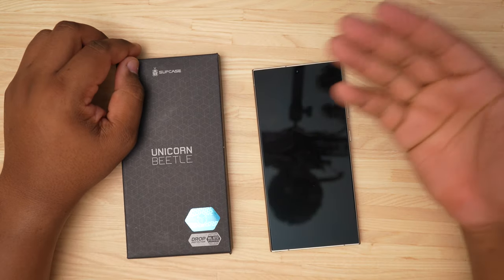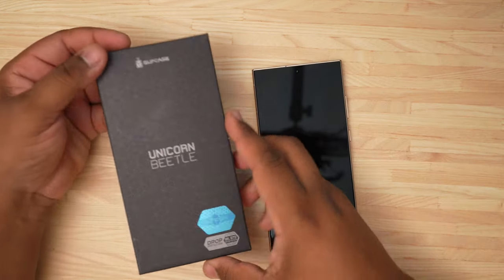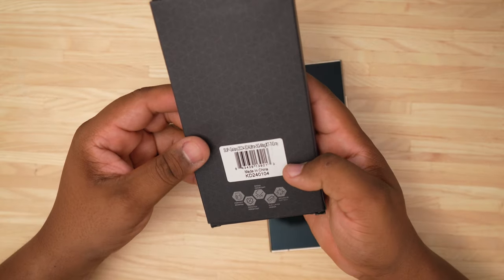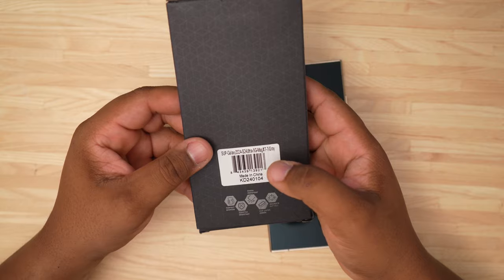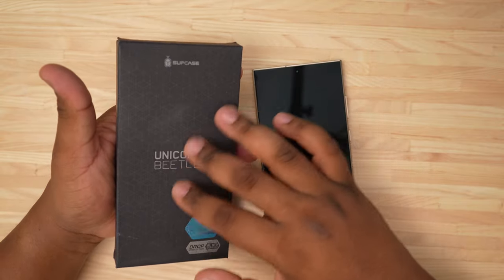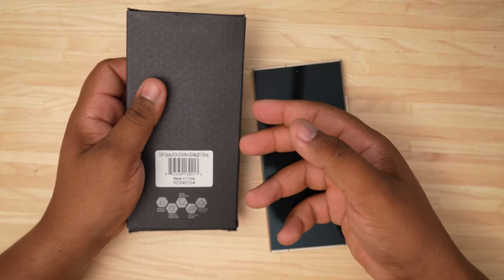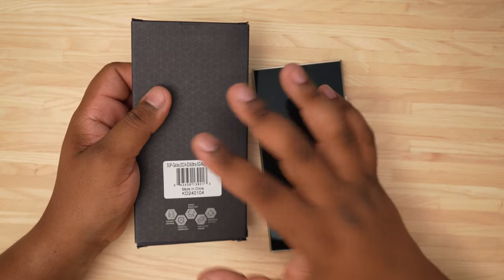What's going on, TechKingMike here, and I'm back with another video. Today we are going to be taking a look at the Supcase Unicorn Beetle Mag XT — this is going to be the thin Supcase that has MagSafe as well as the camera cover, and this is going to be the titanium gray version.